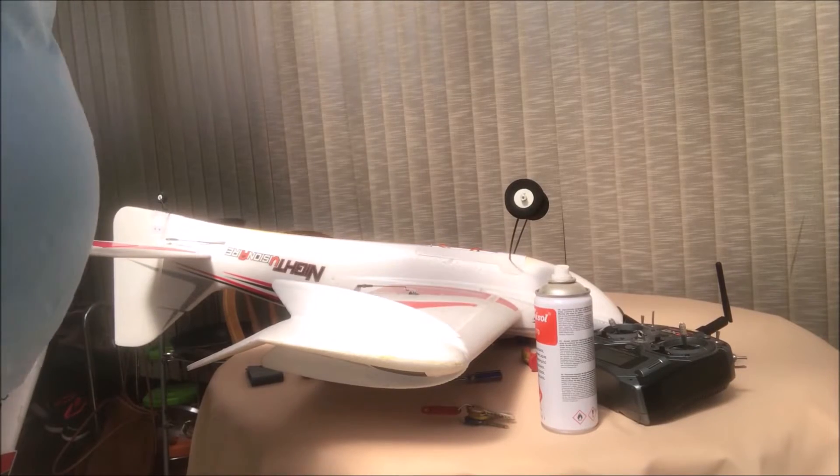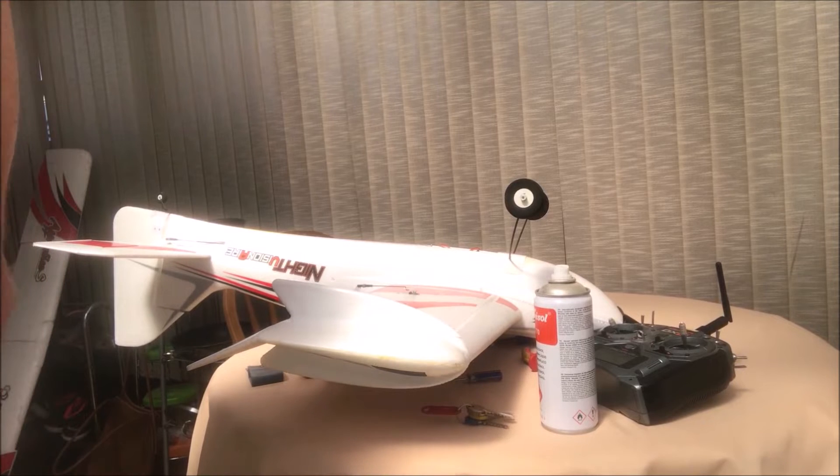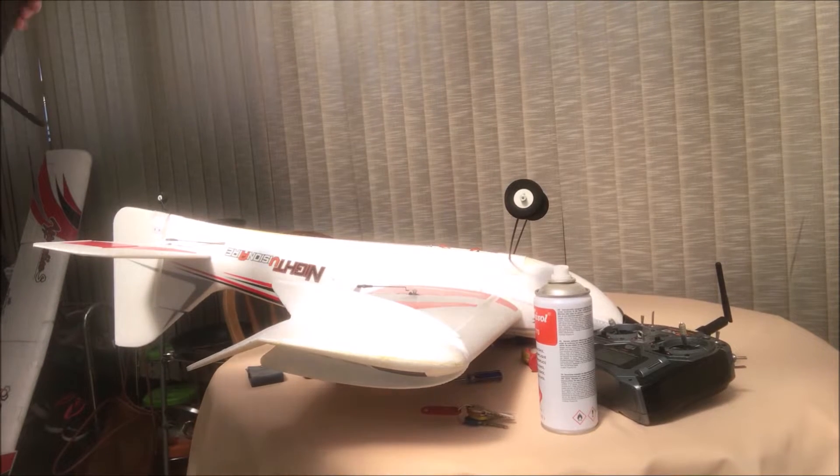I sent it to Spektrum to get it checked because I bought it secondhand. There's no way I'm going to send a model up with an unproven radio, so it just seemed sensible to pay a few pounds and get them to check it over. They sent it back - there's a problem. I'm going to show you how to discover what the problem is and how to resolve it.